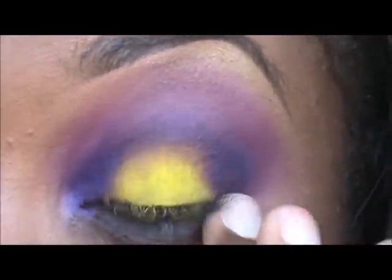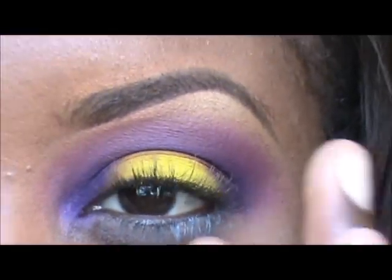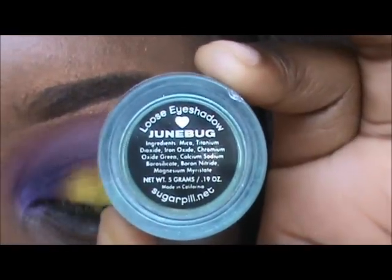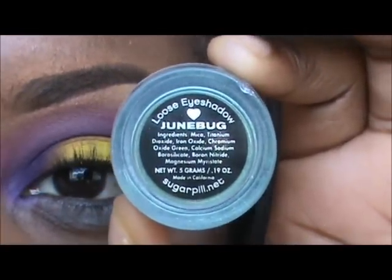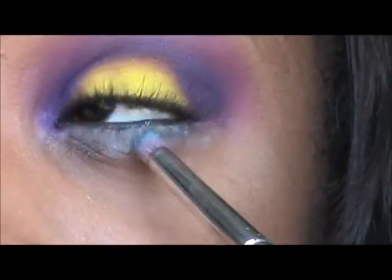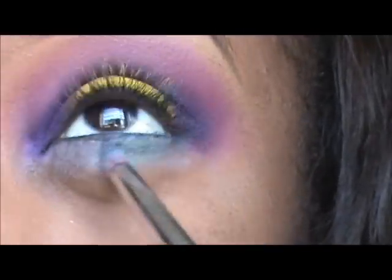You can also use a green base for these steps since we're going to be putting green pigment down there — it's whatever you prefer. Next, using Sugarpill's June Bug pigment, I'm going to take that with my 219 pencil brush and just place that color on my lower lash line.